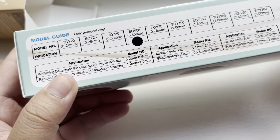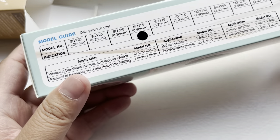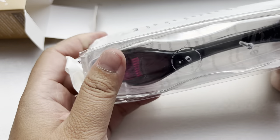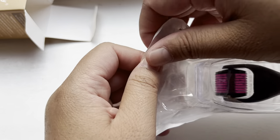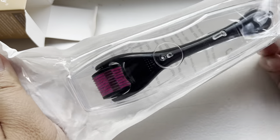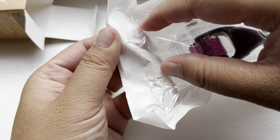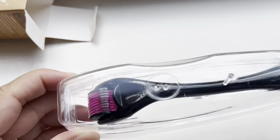Warning: this product is not suitable for pregnancy or breastfeeding. You can massage this roller on your face. Let me open it and check it out.